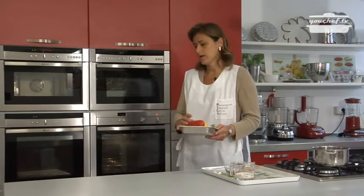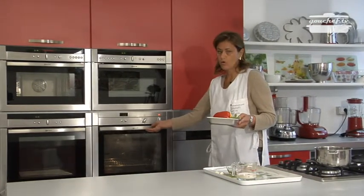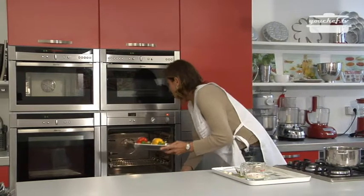We put the peppers in the oven for 15-20 minutes and the temperature must be 180 Celsius degrees.